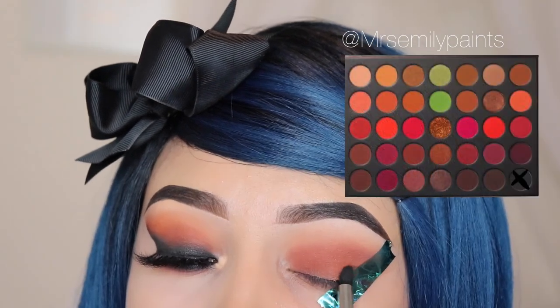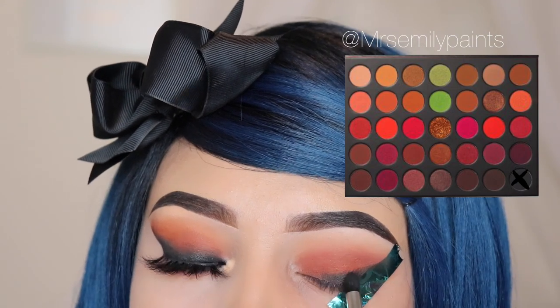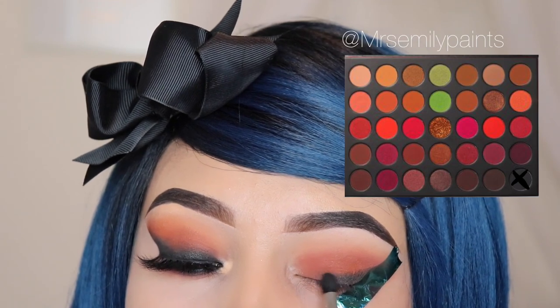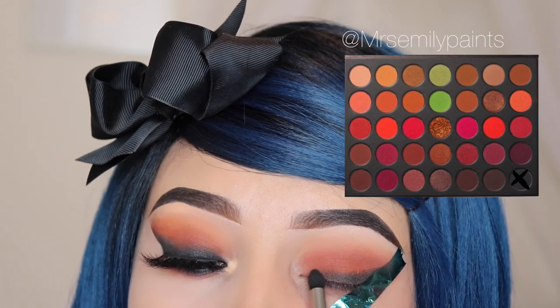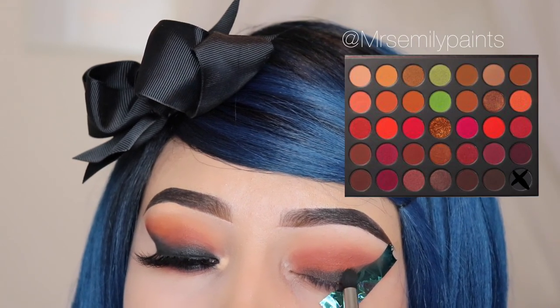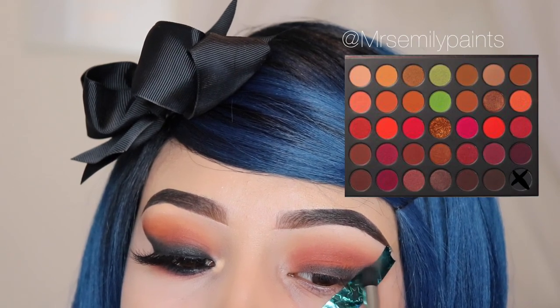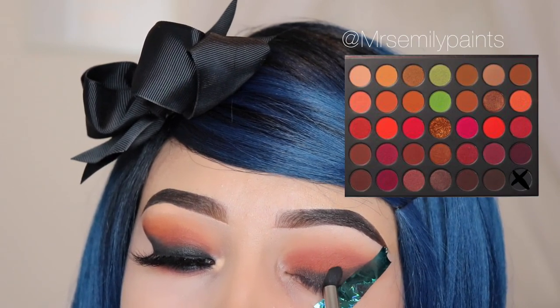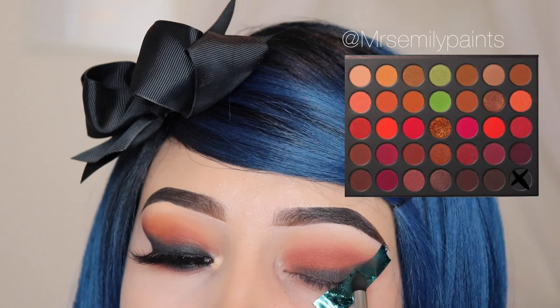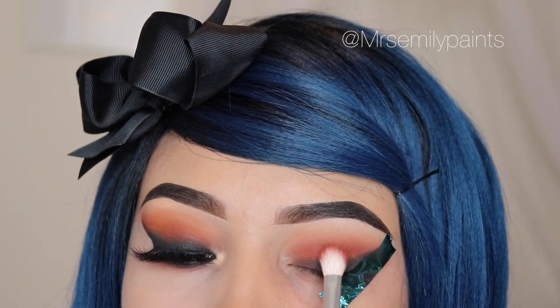Now I'm going in with the pencil brush using the shade Smoked Out — this is the M321 brush, also by Morphe — and I'm going to blend this out as if I'm applying eyeliner, just like eyeliner but with eyeshadow. That's what the tape is for if you need help at the outer area. Now I'm using the JH33 brush that we used for Ignition to blend the shades out.